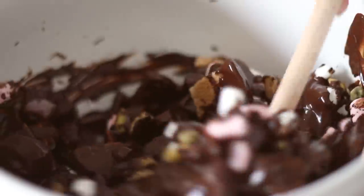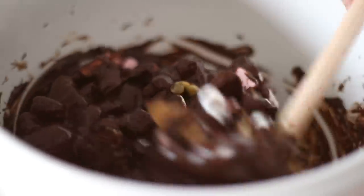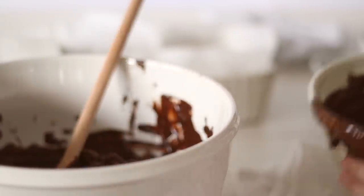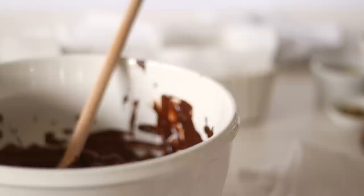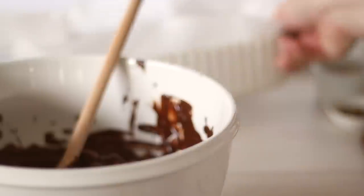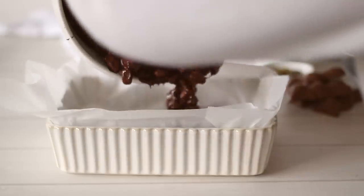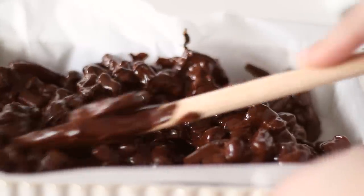To set the rocky road you can use any type of tray, dish, or even individual moulds. I'm using a 20 by 15cm or 8 by 6 inch lined baking dish, which will keep the rocky road pretty thick. Make sure your dish or tray is lined with baking paper or you may have a lot of trouble getting it out. Pour the rocky road into the dish, smoothing it out and really pressing it down into the corners so you don't end up with any air bubbles.